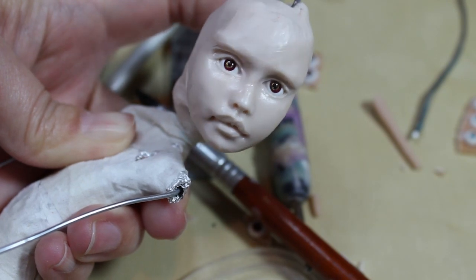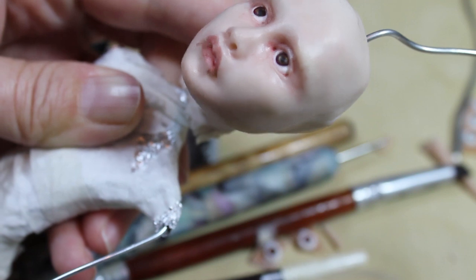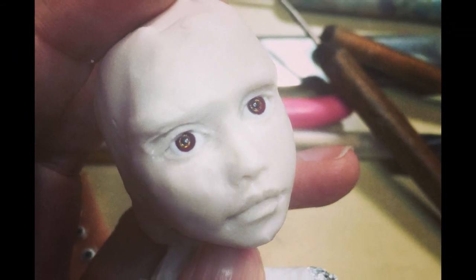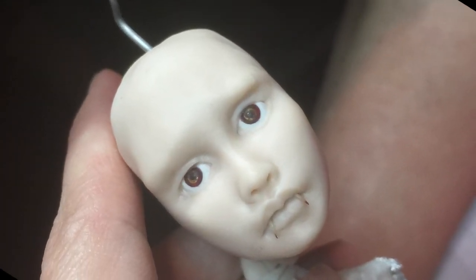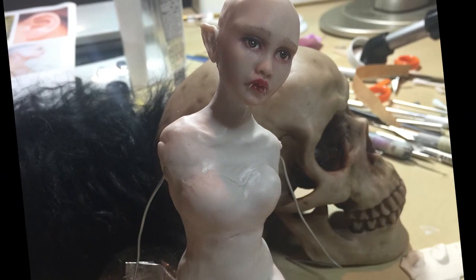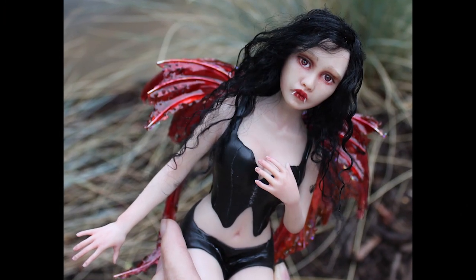It's starting to take shape. Here she is with her teeth in. Here she is after a couple layers of paint. Here she is.